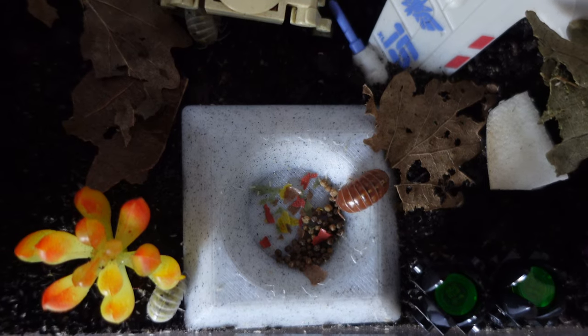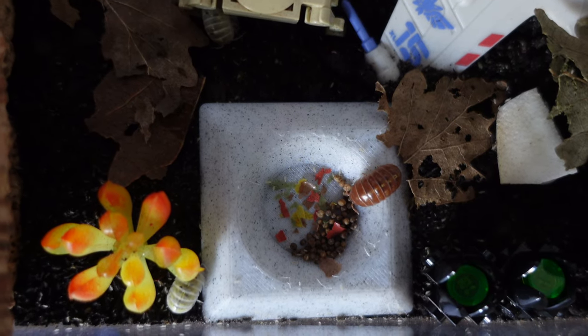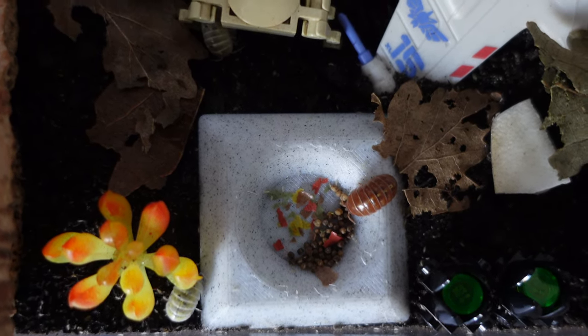They are generally quite a hardy species and have some specific requirements you need to be aware of. One of the reasons I quite like these guys as pets is they're quite active. During the day, if you provide them a feeding dish at the front, you will see them going up to it and moving around, exploring their enclosure. That makes them quite a nice pet, especially if you're a beginner to isopods, because they're hardy and will adapt to any mistakes you make at the start.